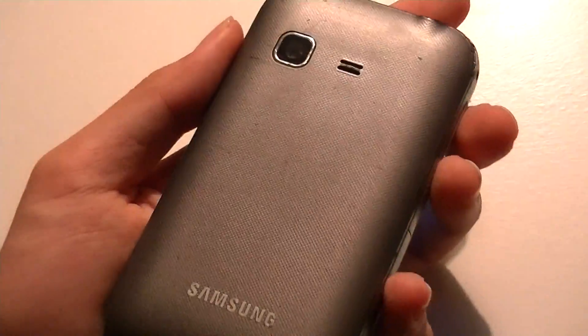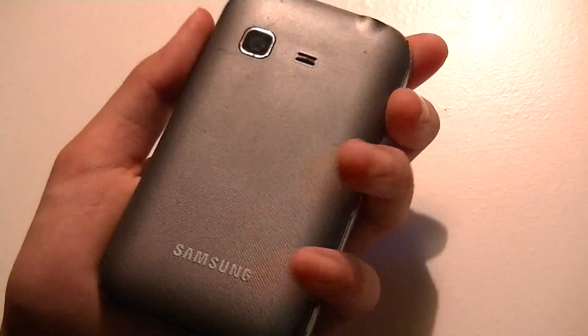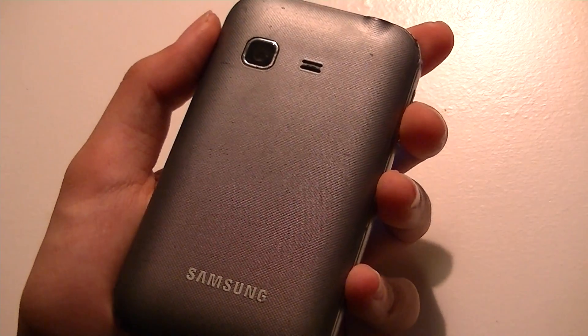The back is a traditional Samsung back with a plastic matte finish. It's a soft-touch material, so it's easy to grip and it resists fingerprints, which is always nice.